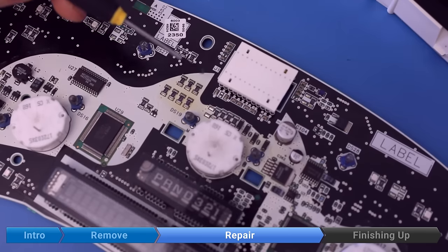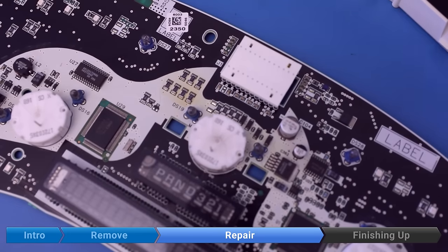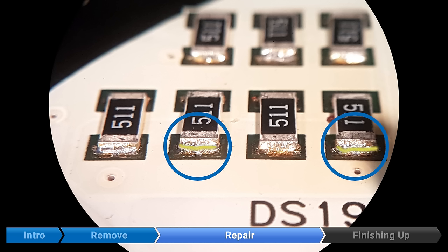These resistors here are the most likely culprits. Small cracks might develop where the resistor is soldered to the board, which can cause intermittent display issues or the display might fail completely. This is a close-up of the solder joint under a microscope — just to give you a good idea of what exactly is going on. You can see at the bottom of this resistor there's a small crack running horizontally. As the resistor flexes up or down, this can make or break contact, causing the display to come on and off.